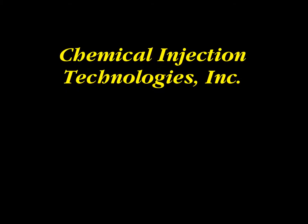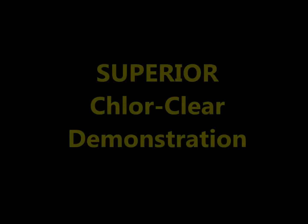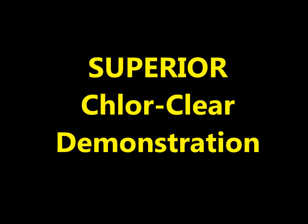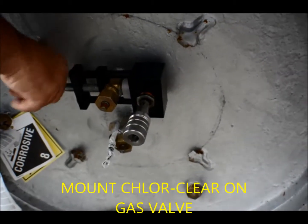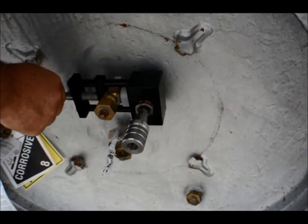This is a demonstration of the Superior ChlorClear TonContainer Gas Eductor Liquid Clearing System. We mount the ChlorClear onto the TonContainer gas valve.